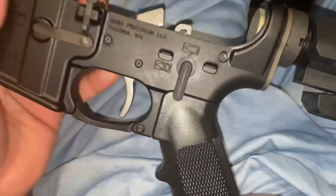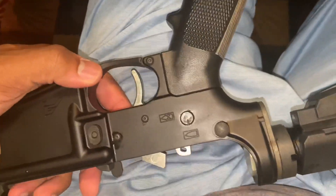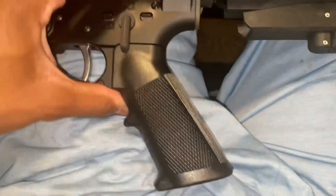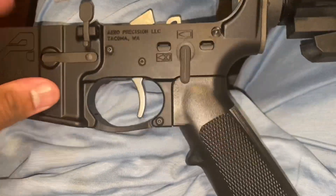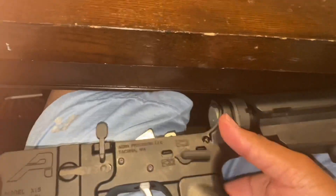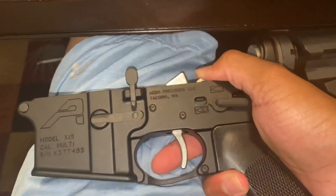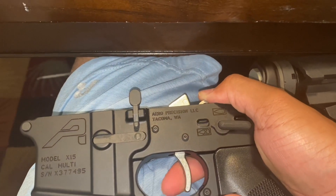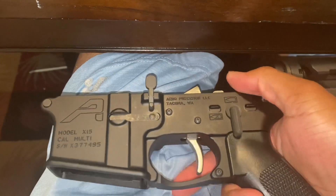I put the drop-in trigger in. You can see it's in there. I put the side screws in, put the safety back on, and put the pistol grip back on. To check if it's working, you push this part down, squeeze it, and of course it won't fire. Then take it off safety and squeeze it — it's supposed to go.